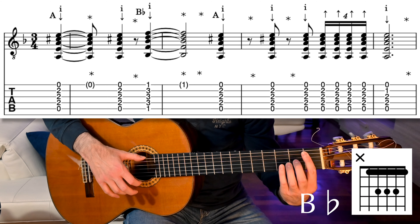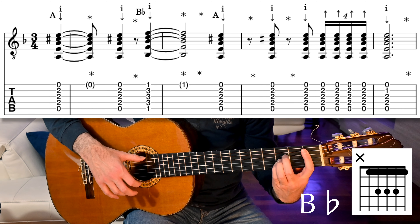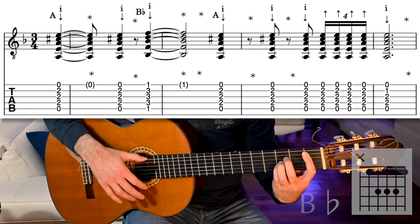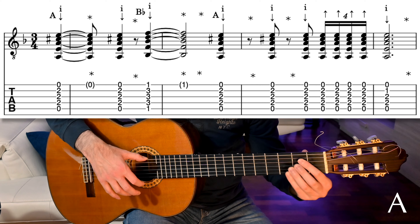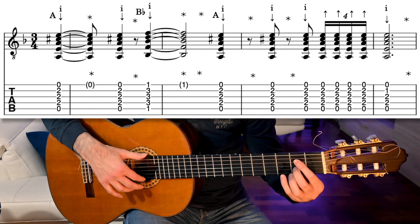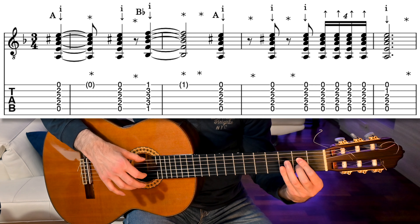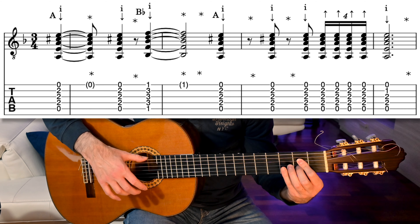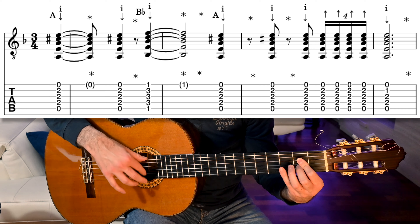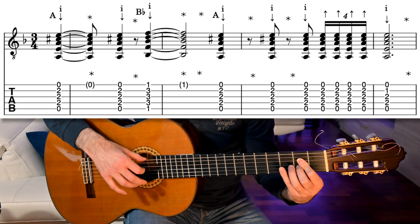Now we have a Bb chord, so bar the first fret strings 1 to 5, and put middle, ring and pinky on fret 3 of strings 2, 3 and 4. The right hand pattern is just like before, and now we have an A major chord on beat 6 — strum upwards with the index. So these bars sound like this.